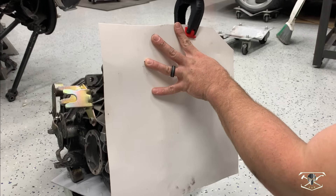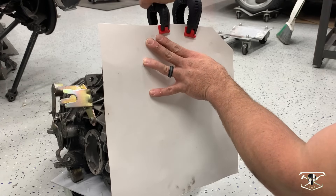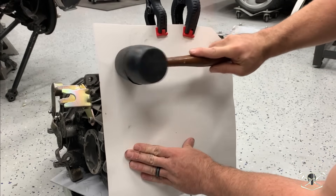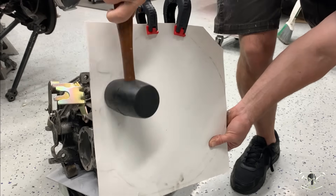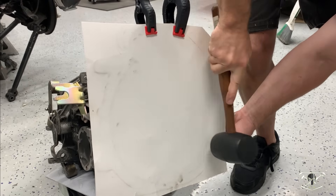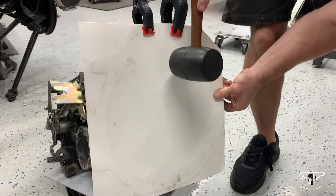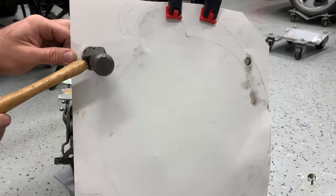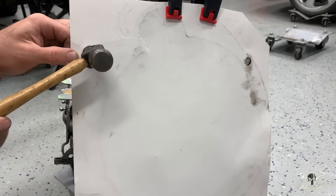First up is to make a matching paper template on both the transmission and engine side, being careful to mark all of the mounting locations.